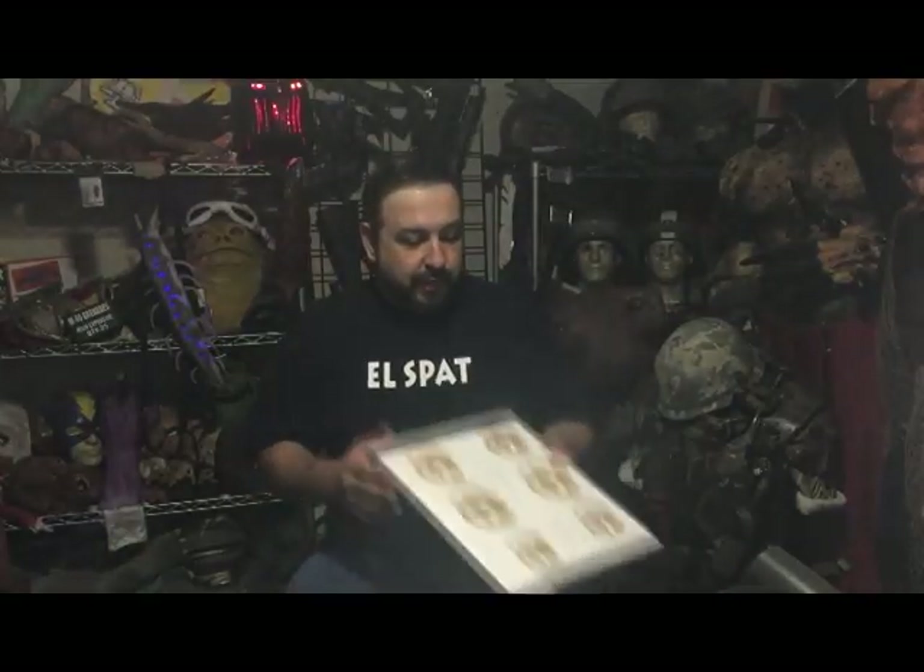We'll get into water-based clays in a future episode. I'm going to keep this one on oil-based clay, which is what I use for these guys. These are all sculpted in oil-based clay. Oil-based clay comes in two different categories: sulfur-free or sulfur-full — I'm not sure what the opposite of sulfur-free is.